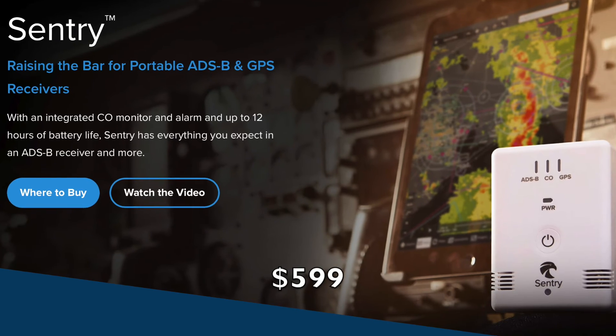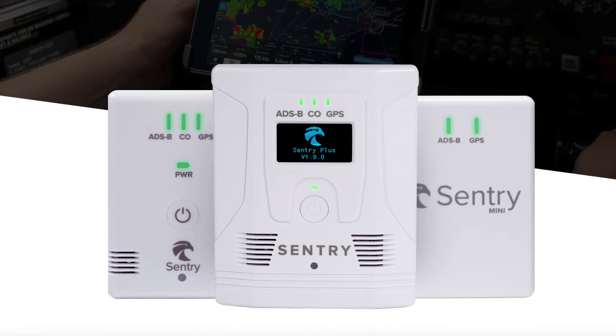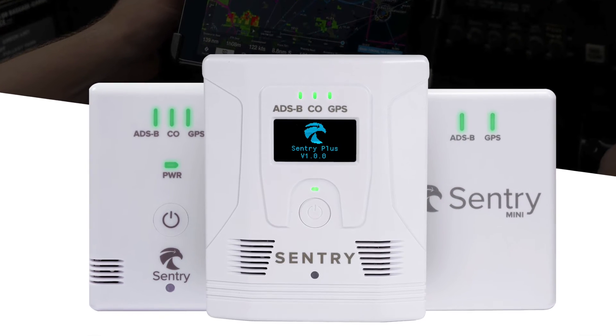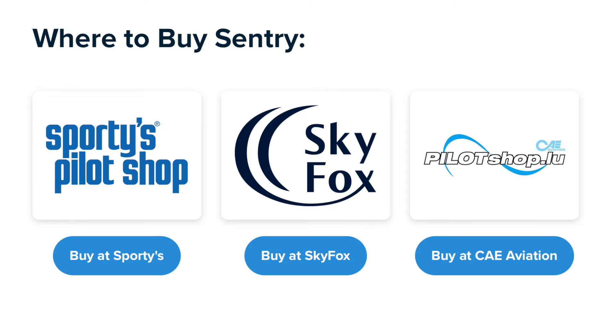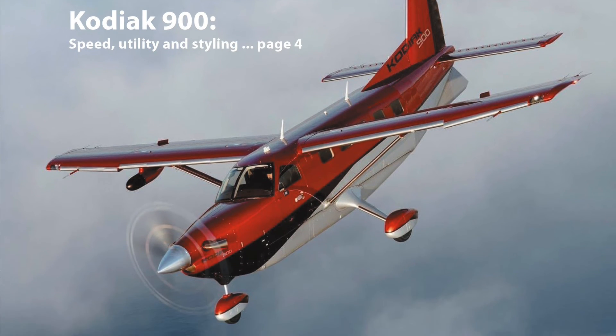ForeFlight now has three Sentry models in their ADS-B receiver line: the Sentry Mini, the Sentry, and the Sentry Plus. A full summary will be available in an upcoming article in Aviation Consumer Magazine. Thanks to Ken Katz for helping out with the review.